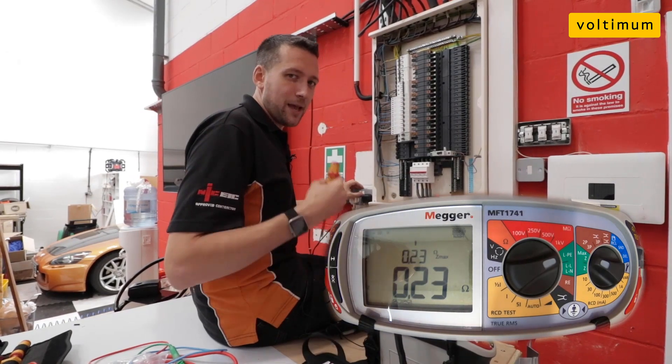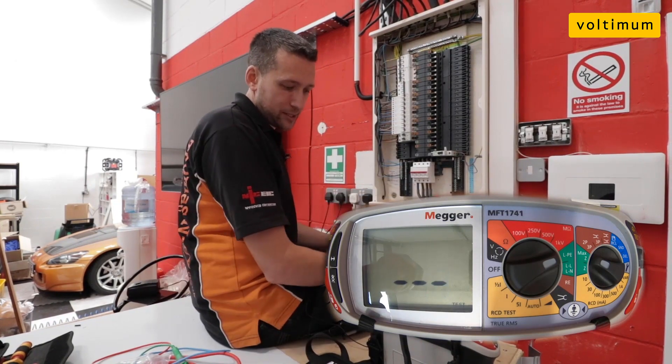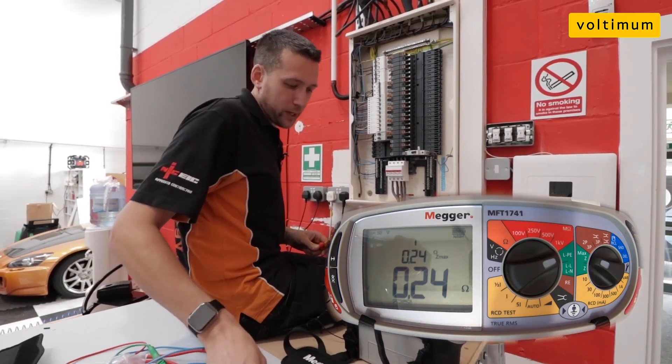On the old Megas it used to take about 15 seconds. Now if you plug it in and switch it on, the test takes about five to eight seconds — it's a very quick test.